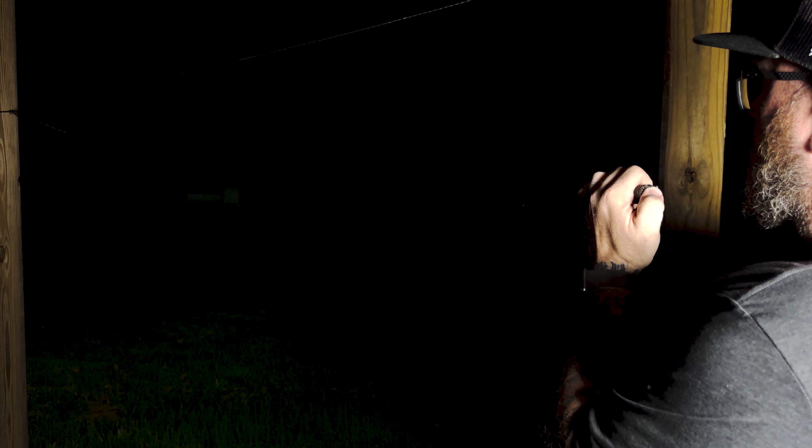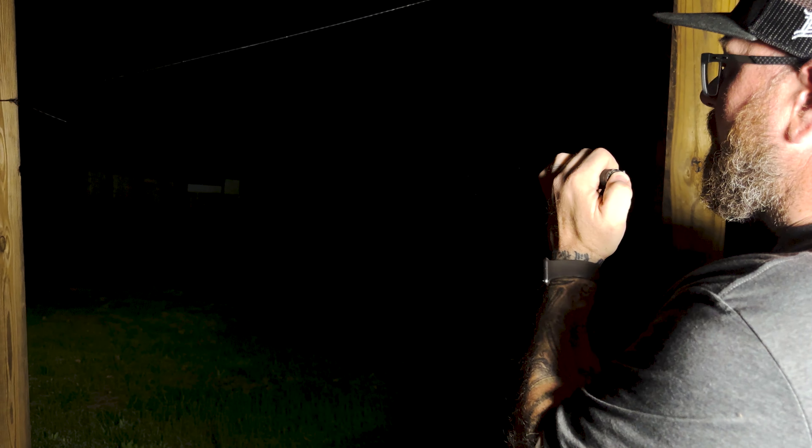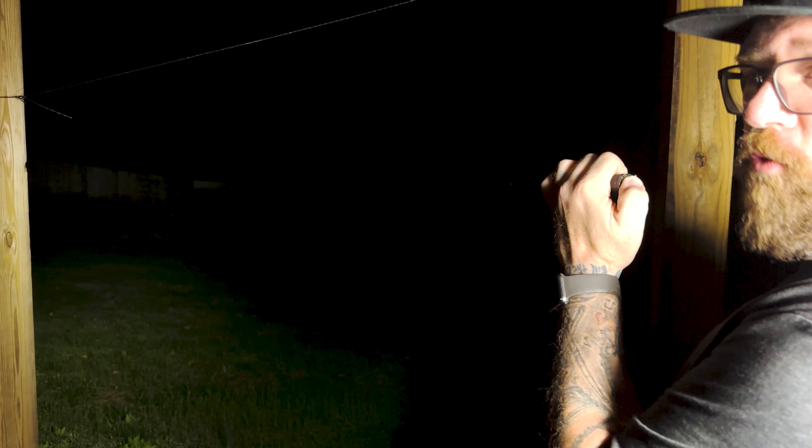Kind of okay, so you can kind of see the fence line — this is with the Streamlight Pro 2XL. The funny thing is we can't shoot down here on my range because that's facing my range. We can't shoot down here because of a lawsuit we've got going on, but I can shoot some flashlights down that way and film it.